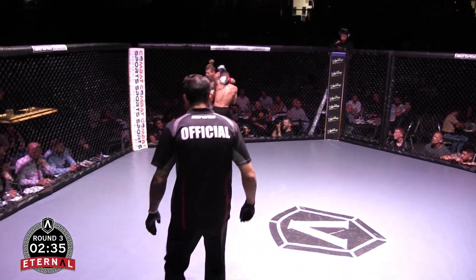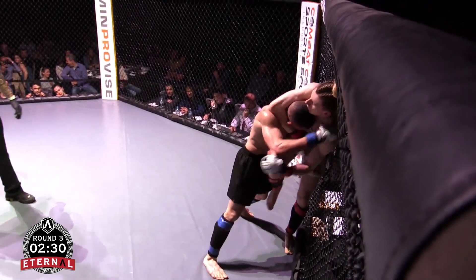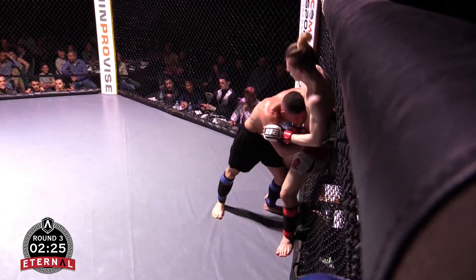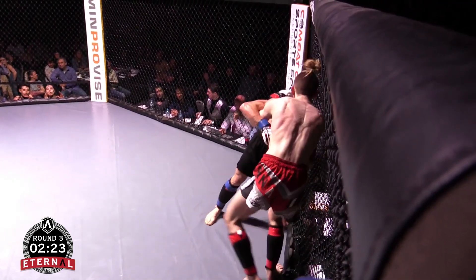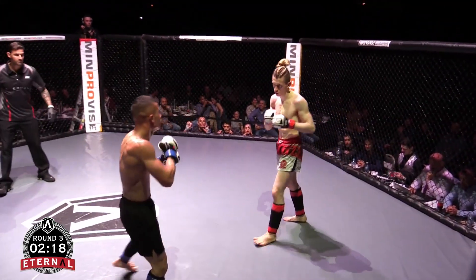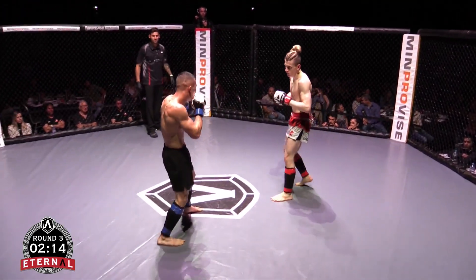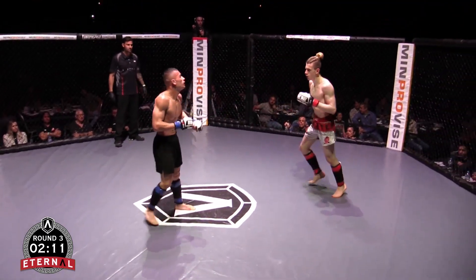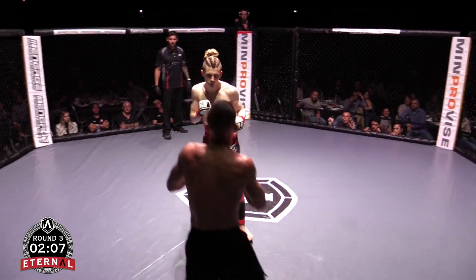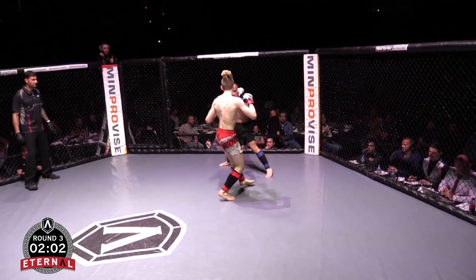Tommy is looking to close the distance and look for that takedown again. Could get to the back here. Find the underhook, turn him off the cage with a knee. Good leg kick again. I'd like to see Blade look for that head kick again — just missed, but set it up with a double jab then a head kick. Tommy knows he's in front and doesn't have to take any risks, just keep playing the same game.